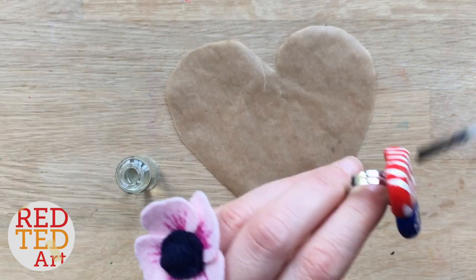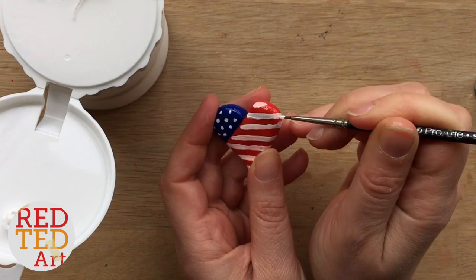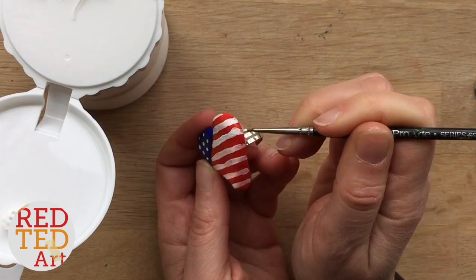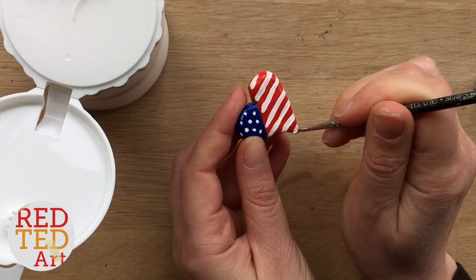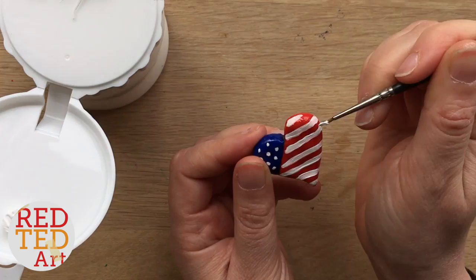For some reason I found the white paint, the varnish, and the red polymer clay reacted and had a sort of pink sheen. It looked fine, but I wanted the white stripes to really look white, so I added an extra layer of white over the stripes. The dots on the blue were fine for some reason, but not on the red, so I added an extra layer, let it dry fully, and then added another layer of varnish.